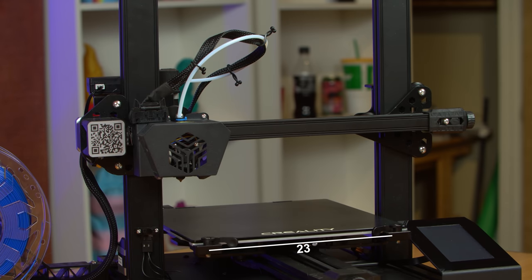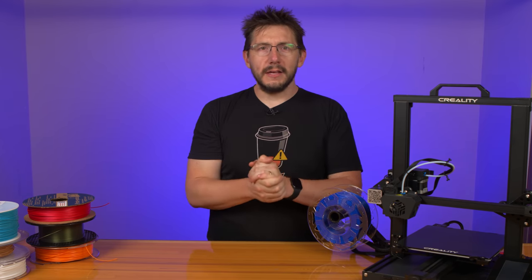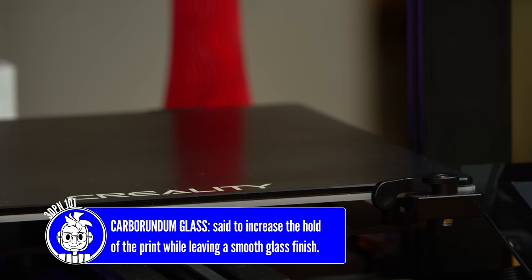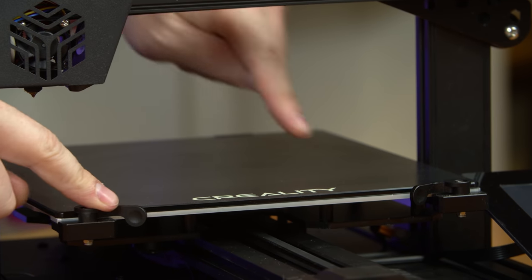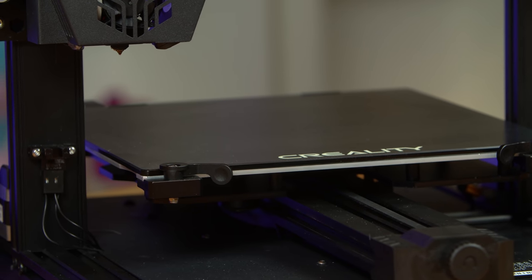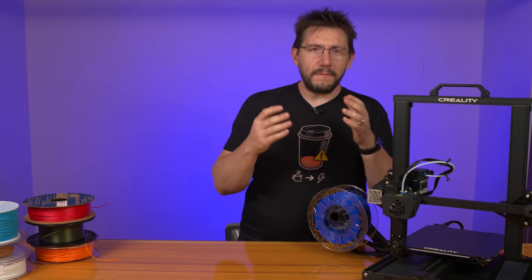The build dimensions are 235 on X, 235 on Y, and 250 on Z, though the build plate size is nearly the same as a Prusa Mark III flex plate rotated 90 degrees. The bed is glass, listed as carborundum glass — similar to an ultra base coating on top with bare glass underneath. It's held in place with clips on the front and back, and the clips up front rotate, allowing you to remove the glass. Unfortunately, I really don't see how a machine doesn't come with a flexible build plate as a standard offering.